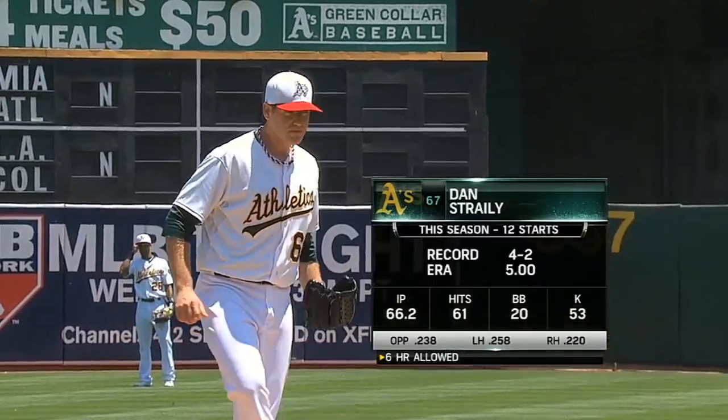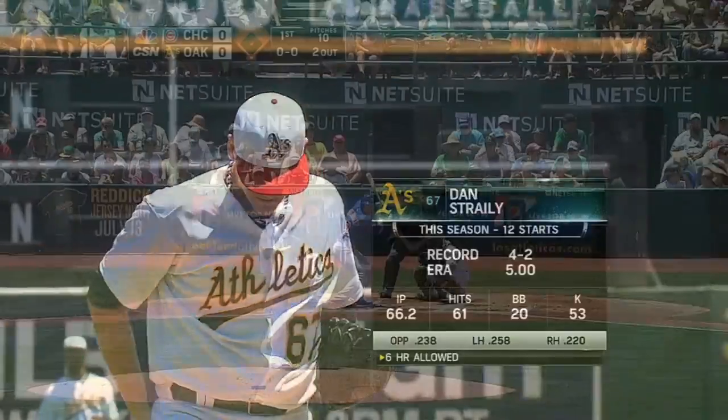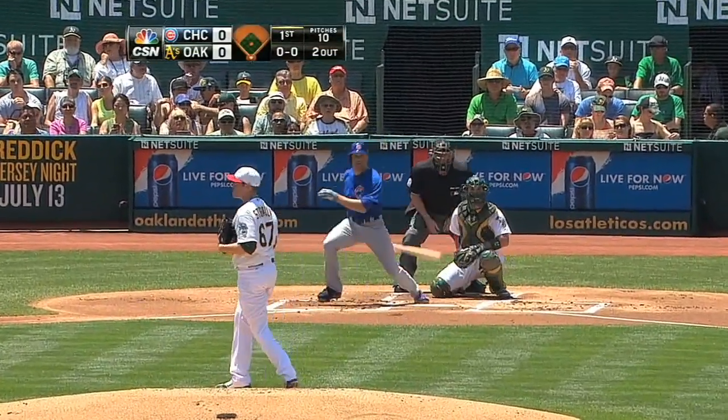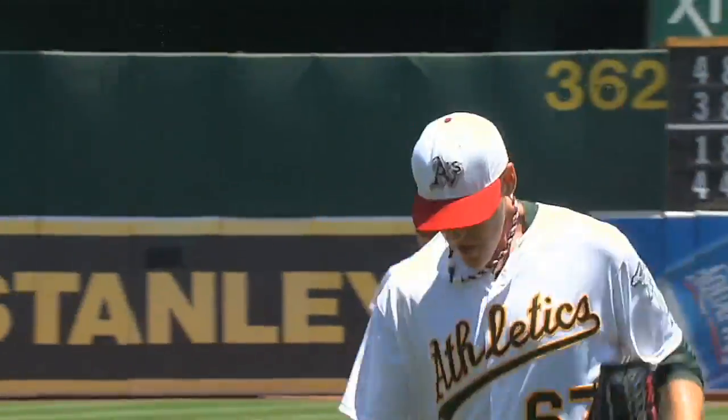Dan Straily happened to be back in the big leagues, back pitching for the Athletics — of course he was down in Triple-A. Jam shot, Rosales grabs it in the air, side retired, three up three down inning for Straily.